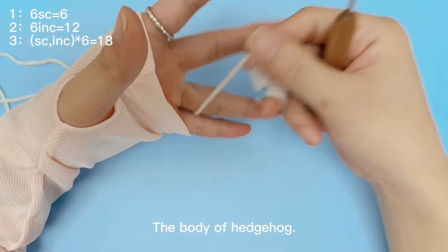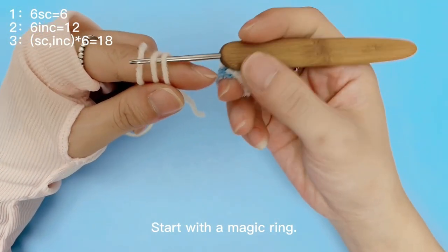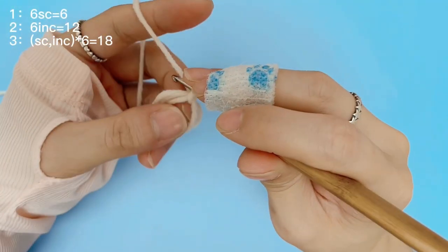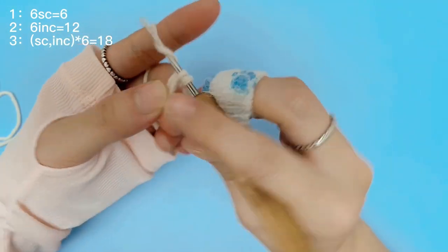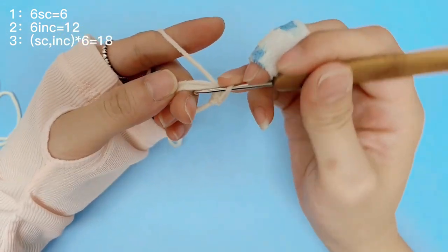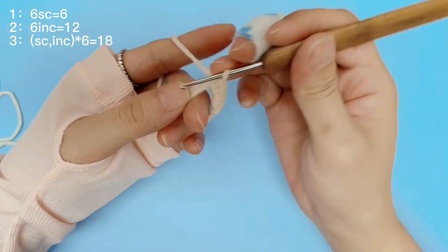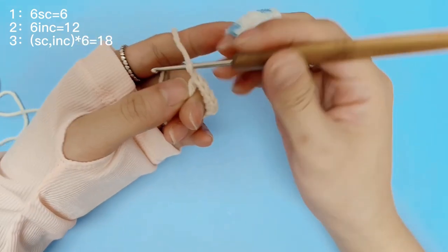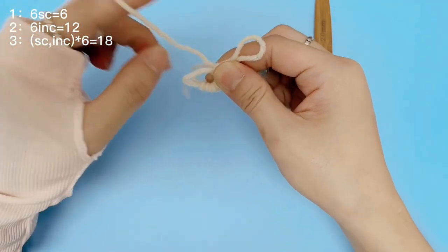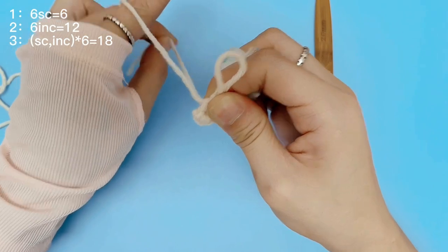The body of Hedgehog. Start with the magic ring. In round 1, make 6 single crochets. Join this round with a slip stitch and make a chain stitch at the beginning of the next round. This is called joined rounds.